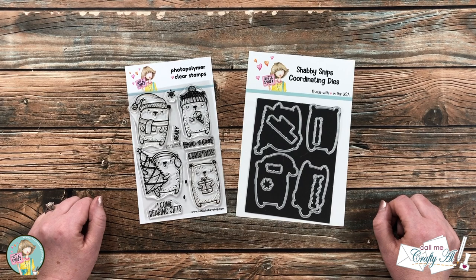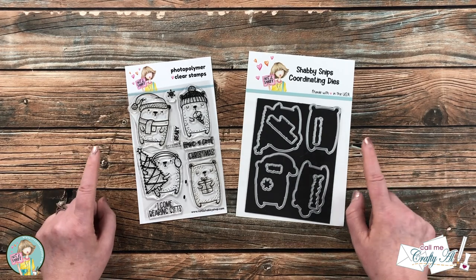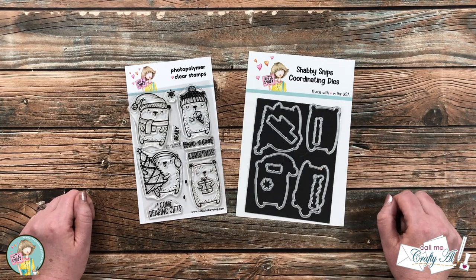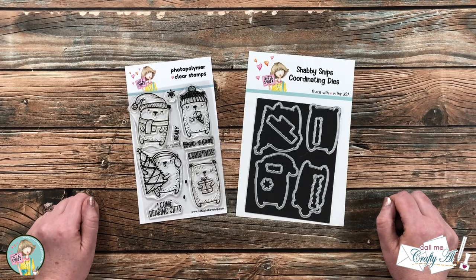Hello crafty friends, it's Alicia of the Call Me Crafty Owl YouTube channel, and I am here today with a project for Not Too Shabby. I'm going to show you how to use the latest stamp and die of the month to create two fun gift card holders from just one piece of cardstock.